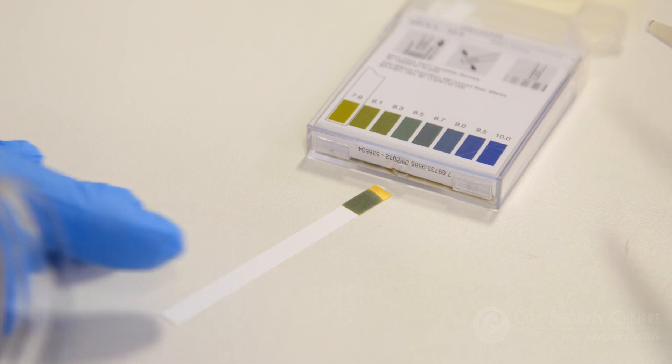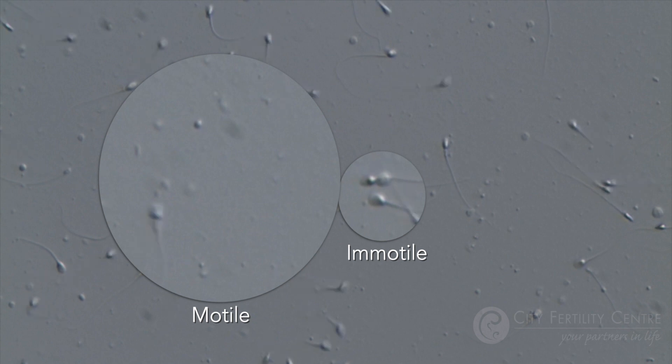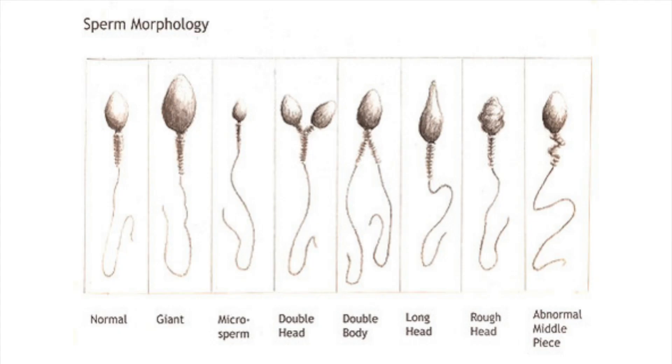We then look at motility, which is how the sperm are moving — are they swimming straight, are they swimming in circles, are they not moving at all, which sometimes happens. We also look at morphology, which is how the sperm look: how the head connects to the tail, are the necks on straight, are they bent, do they have two heads, two tails, things like that.